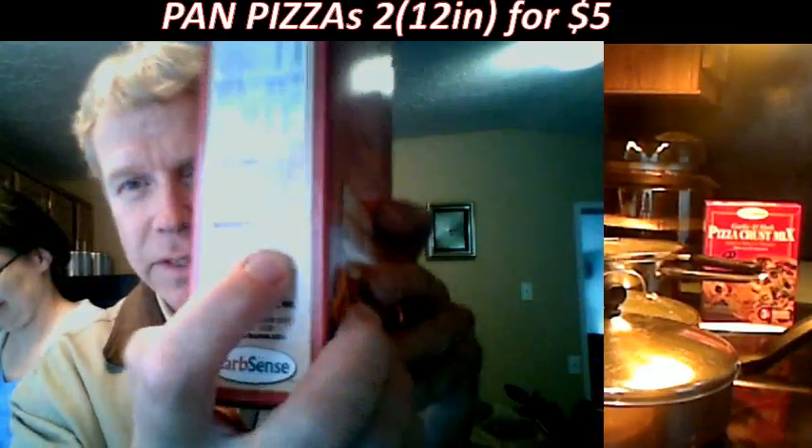It's got soy and non-GMO cornstarch in it — it's hard to see on the box, but that's what it says.